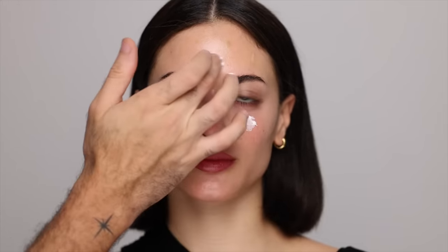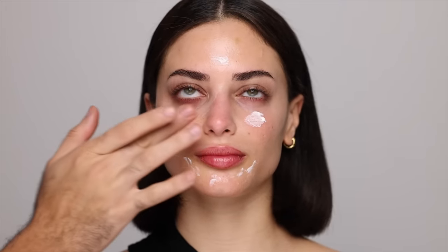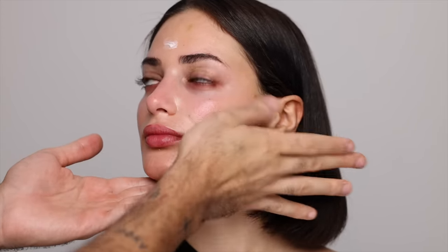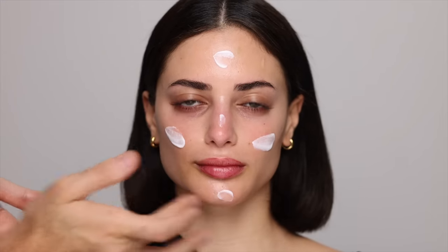For eye cream I'm taking the Bobbi Brown extra repair eye cream intense. Because Hiba has dry skin, I'm going generously underneath the eyes, a bit on the forehead and around the mouth — basically any areas where I know makeup would be difficult on dry skin. I pre-assess those areas, tapping it in until it sinks in. Now that she's nice and glowy, I'm moving on to an all-over face moisturizer — the Ombre Release like cream concentrate, applying that all over the skin and neck.